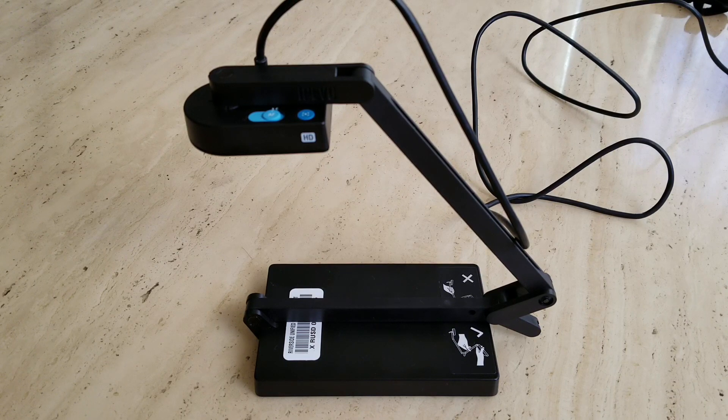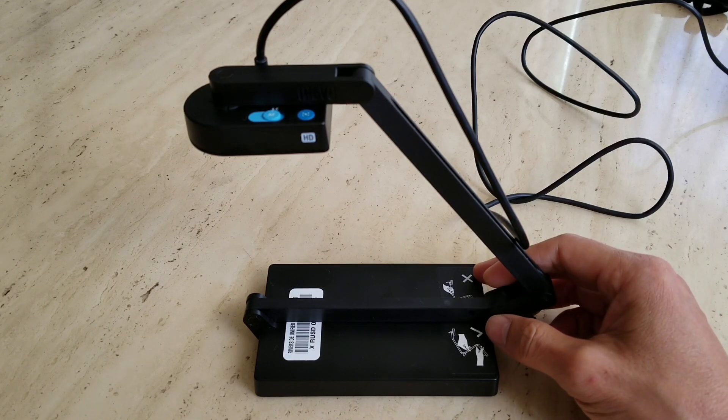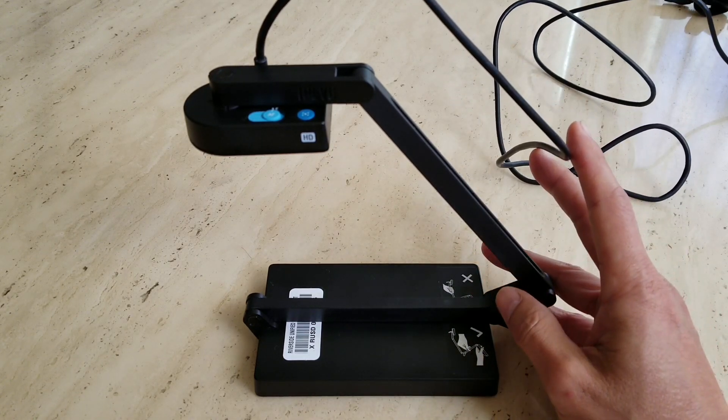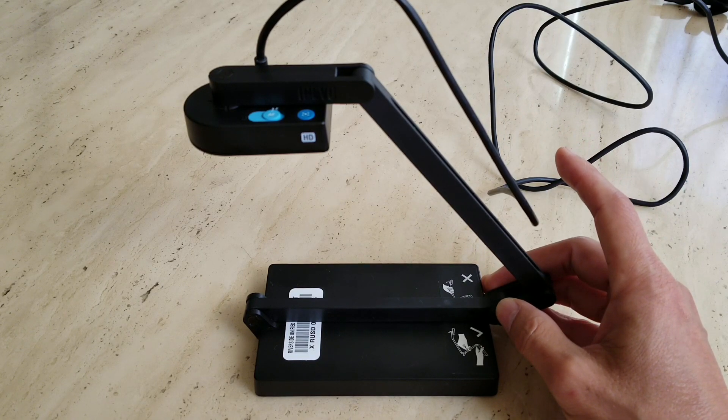Hey YouTube, welcome back guys. Today I'm going to go over a quick review about this Ziggy HD Plus. I know this is a discontinued model already — this is for the education Premiere document camera.